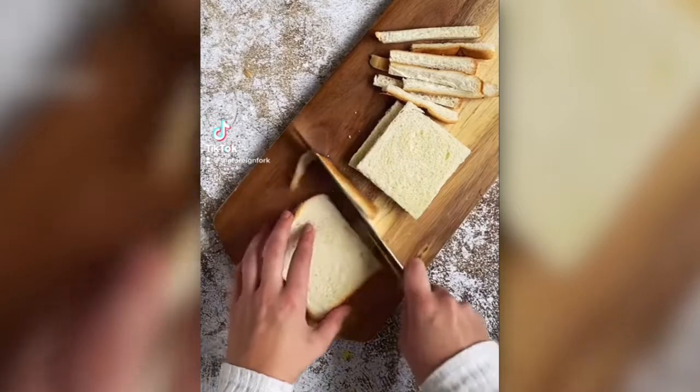But it also has a little bit of drama. A few months ago I was blissfully making fairy bread on TikTok and I made a decision that angered some people — I cut the crusts off of the bread.